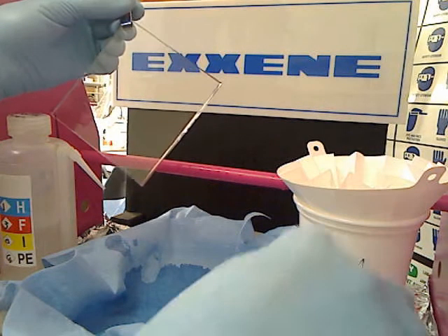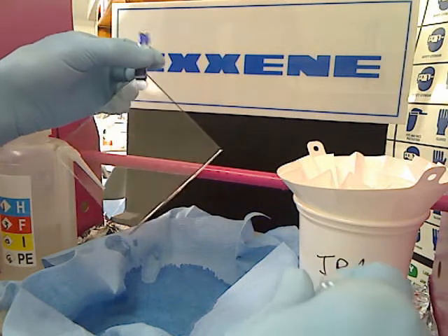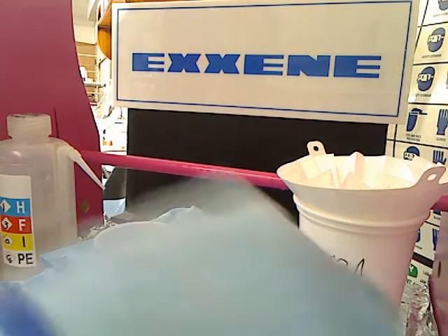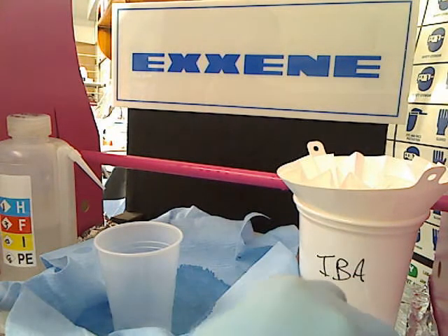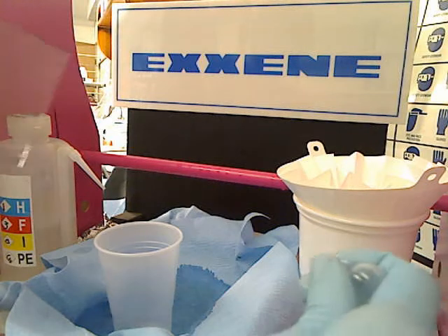Here we have the slide that we cleaned off earlier, and what I'm going to do right now is a basic flow coat application with a 5 milligram pipette. First thing I want to do is set up a drip capture cup — in this case I'm just going to throw it away. I use polystyrene. Some polystyrene cups will melt with certain coatings, so just be careful with that.